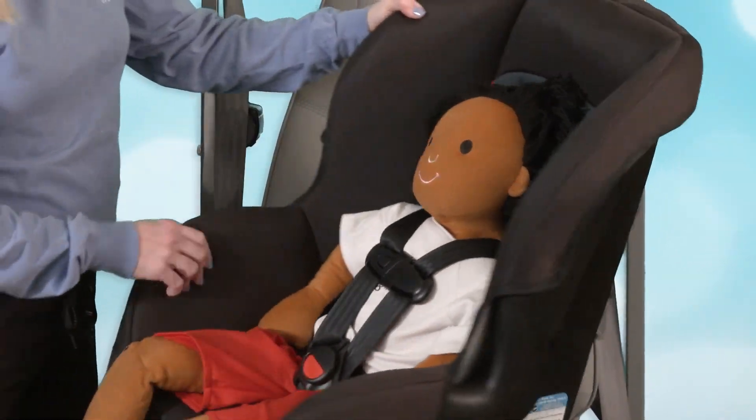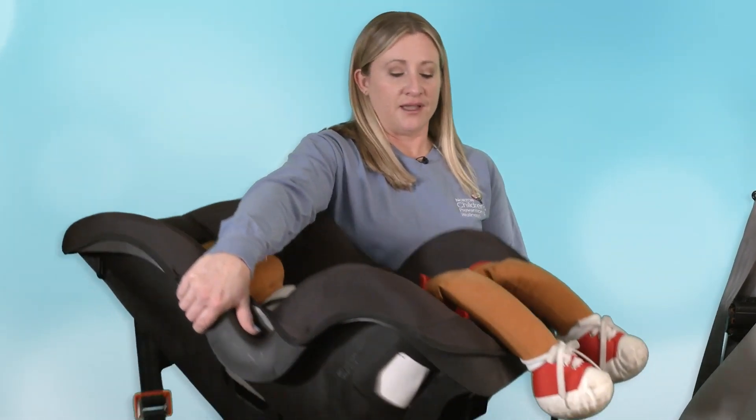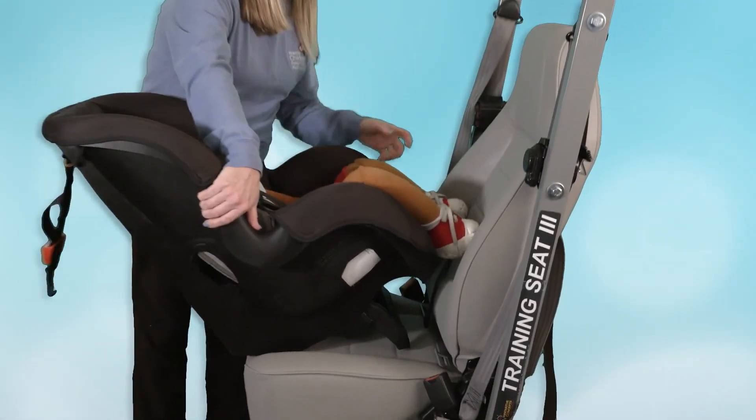When we're ready to install the seat, the first thing you want to make sure is to read your owner's manual to find out how the rear-facing seat is going to recline. This one has a pull-down prop leg that has to come down when using the seat rear-facing. Place that on the seat.